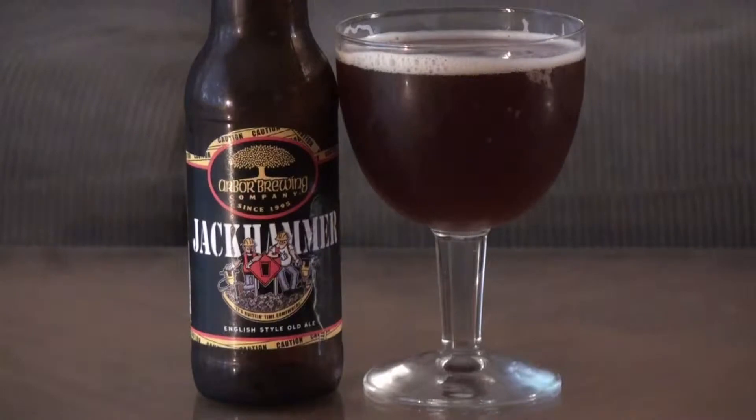Hi, I'm Paul at imabeerhound.com. Today we're doing another round table — it's a little bit different from our usual round table. We usually have three people, but today it's me and Chris and our beer hound mascot Marley. He's our little beer hound. Today we're reviewing the Jackhammer. It is an old English style ale by Ann Arbor Brewing Company in Ann Arbor, Michigan. Let's take a taste — he's already taken one — let's take a taste and see what we think.